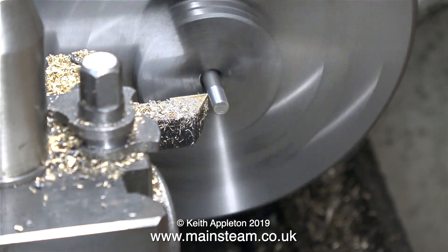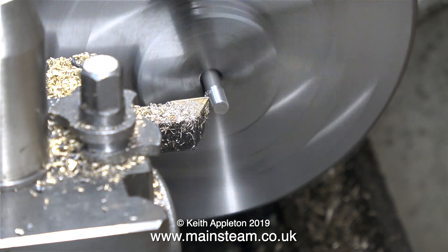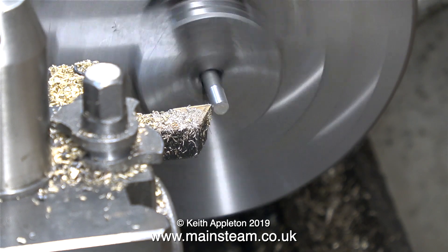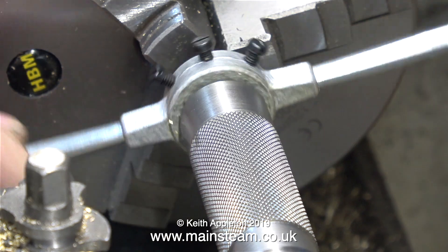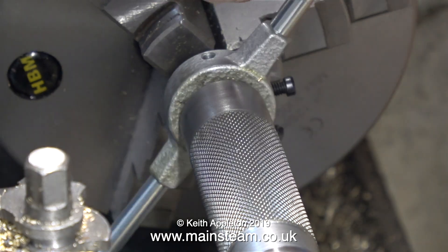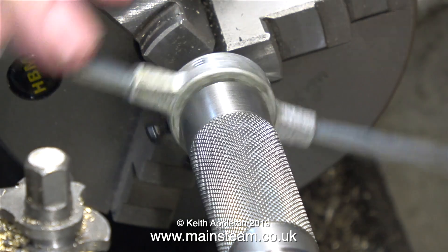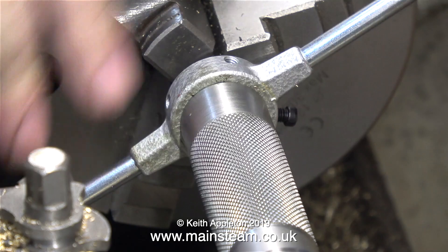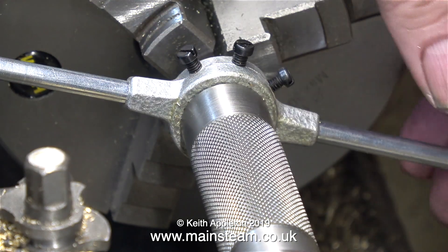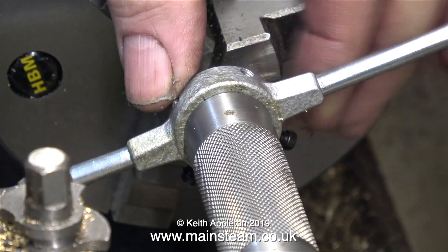Alternatively, I could open up the die. These are split dies, so by slackening off the two outer bolts in the die holder and tightening the center bolt, this opens the die up slightly. What I'm doing here is probably not good engineering practice, but it works. It's noticeably easier to rotate the die and the piece of 316 stainless steel is no longer rotating in the chuck.